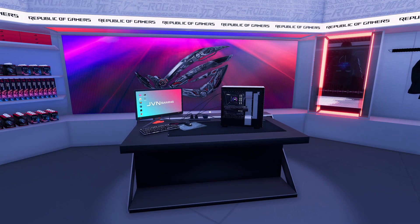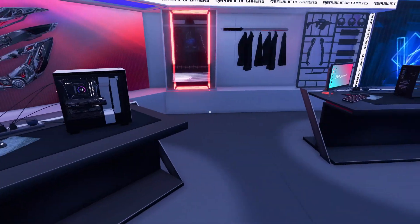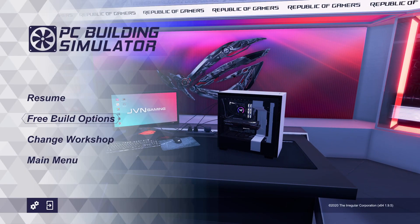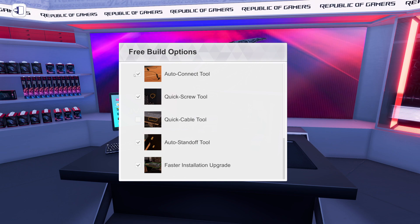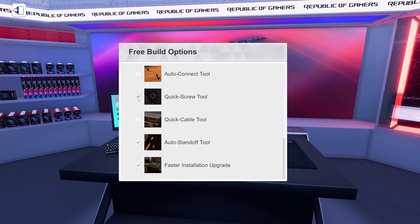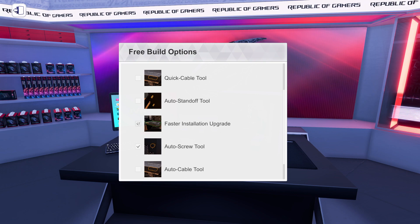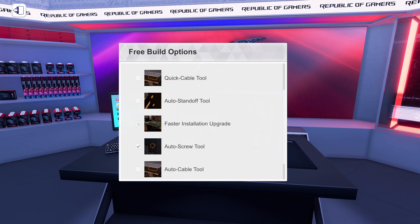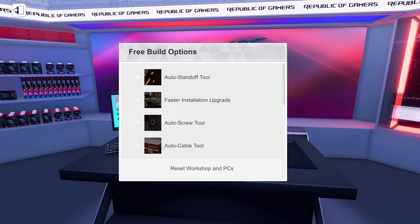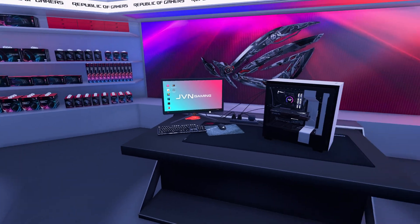So today we're going to do something a little different — something I've been thinking about for a while. We're going to see how quickly we can build a computer in PC Building Simulator. To set that up, we're going into free build options. You guys ask about this all the time: how do you screw in stuff so fast? The auto connect tool connects cables quickly. The quick screw tool lets me screw things in very quickly. The auto standoff tool puts in standoffs for the motherboard. The auto screw tool automatically screws everything together, and the auto cable tool cables everything. We're going to turn all of those off today — no assistance, except that this is a video game and it's much easier than real life.